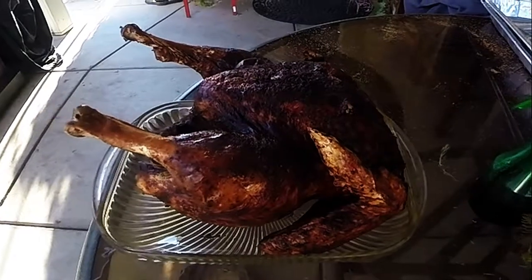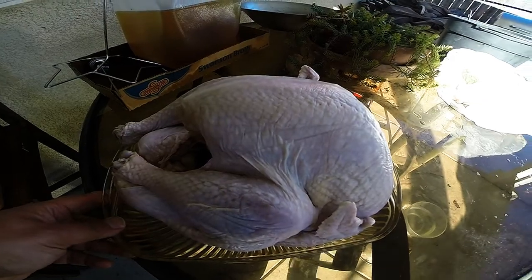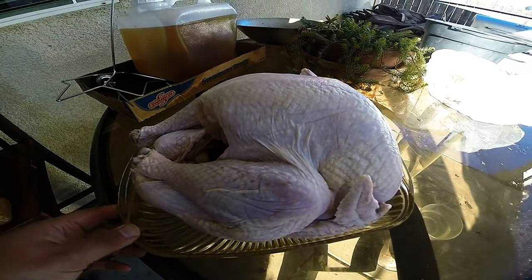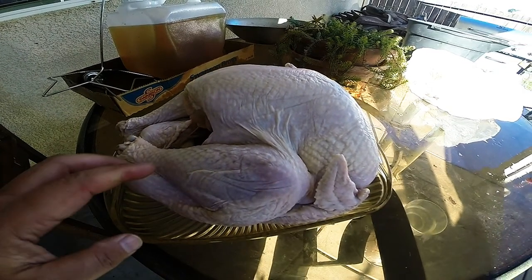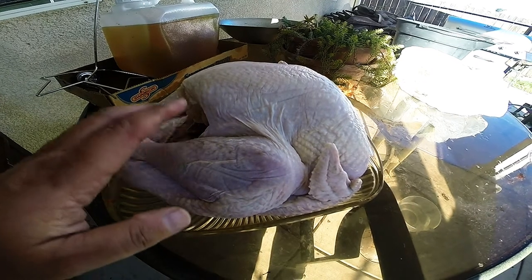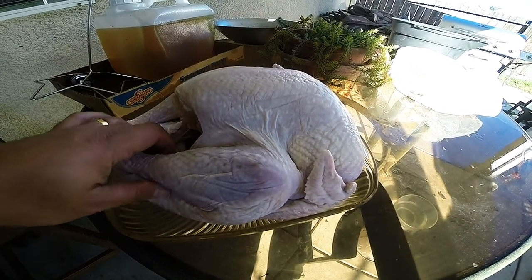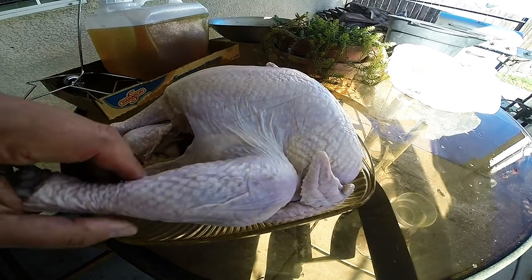What I got here is about a 13-pound turkey that has been completely thawed out and free of any ice. I've also removed the giblets and I've cut a little larger of a hole at the neck area just to make it easier to insert my turkey frying rack later on.